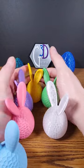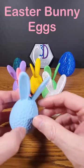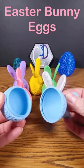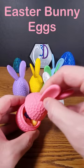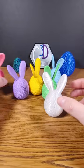Continuing on with our Easter theme, I've made these Easter bunny eggs which twist open so you can put your Easter candy inside. They're small enough that you can use them for your Easter egg hunt. It's easy to put stuff inside and to hide them anywhere you would want to hide them.